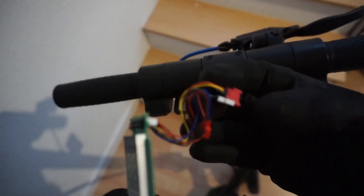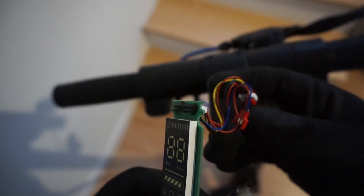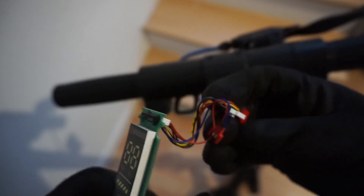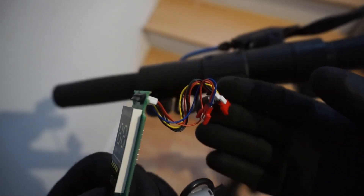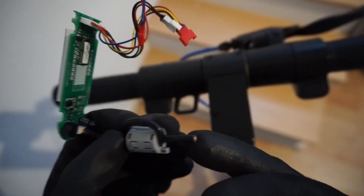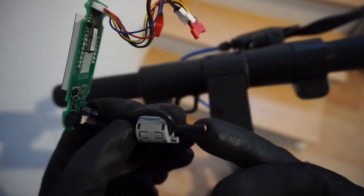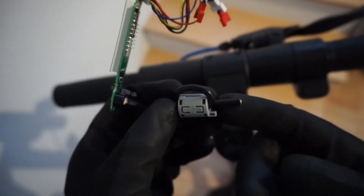Similar to the controller, you disconnect the wire connections by cutting off the insulation. This particular wire you actually have to cut and solder — so it's a little bit of work, but it's not that difficult. You just need to make sure that you solder it carefully.